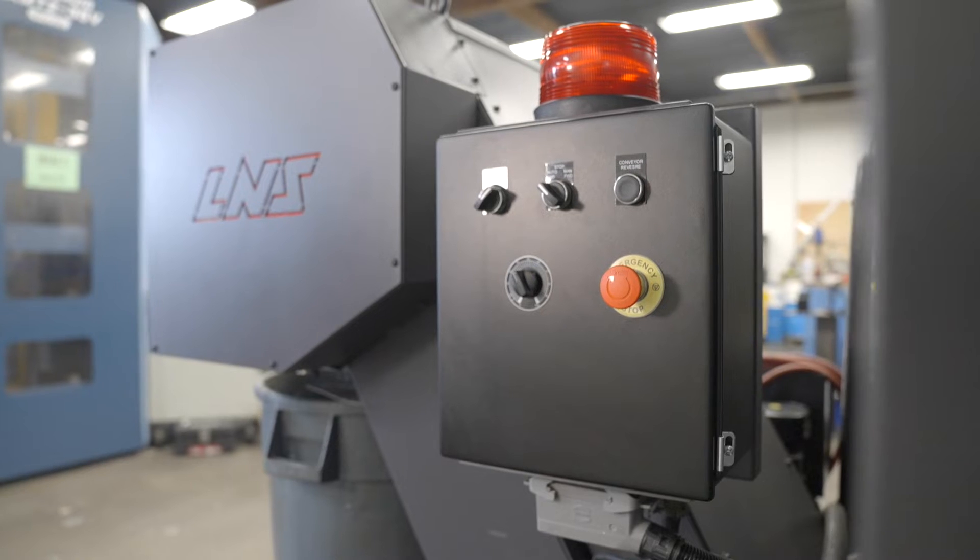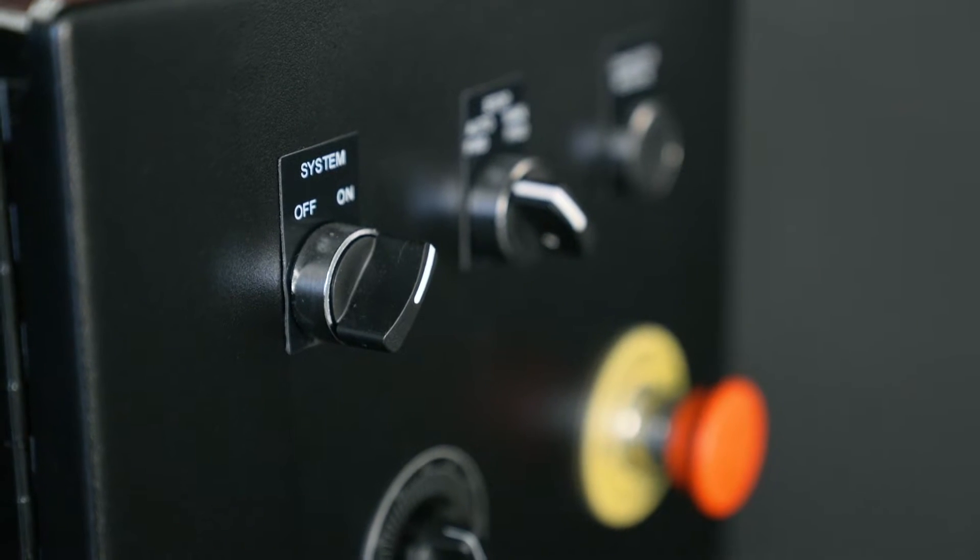Traditionally, the biggest complaint with a dual-bell or drum-style filtering conveyor is how much space they consume. The Turbo MF4 is tremendously compact in size and packed with superior performance.